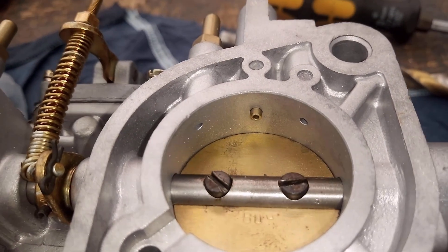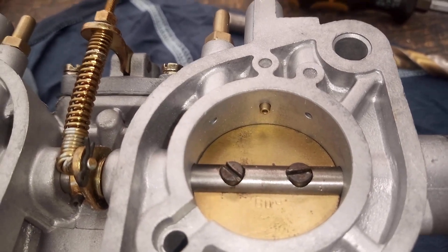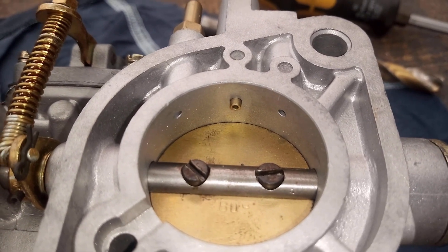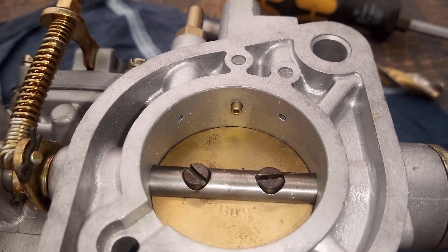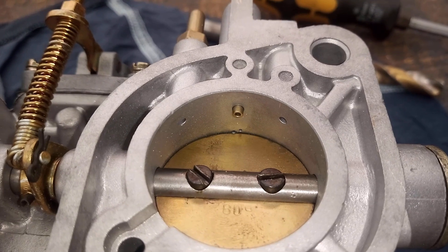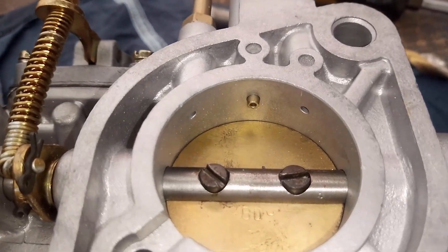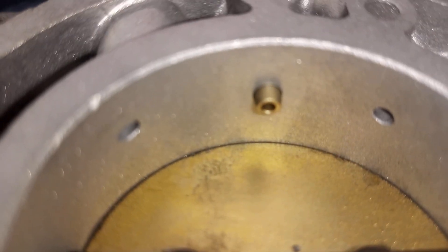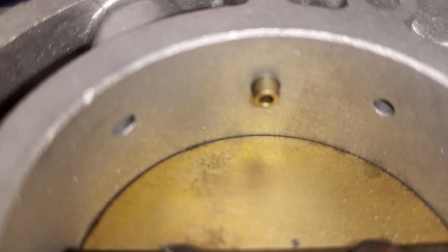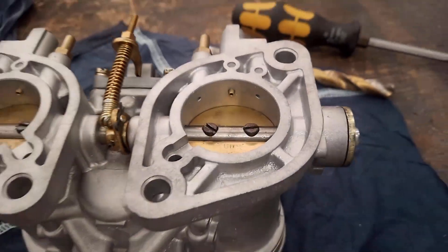This is the big difference I want to show you. The throttle adjusting screw is out — it's no longer touching the throttle. Now I'm going to pretend to accelerate slightly and you'll see that with very little movement we start getting the progression hole opening. The slightest movement — there it is, straight away. The smallest movement and we've got the hole opening up. So you've got additional fuel on the idle circuit as soon as you start accelerating.